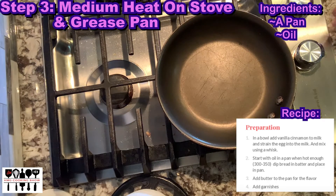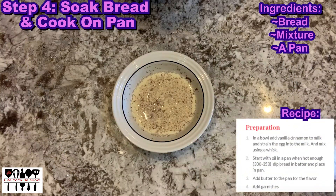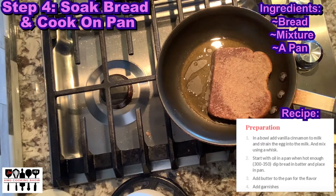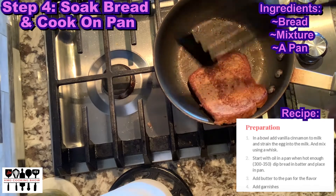Now it's time to turn the stove on to a medium heat and grease it by adding some oil to the pan. Next, we're going to dip the bread into the mixture and place the bread on the pan. Check to see if one side is done, and if it's golden brown, flip to cook the other side.